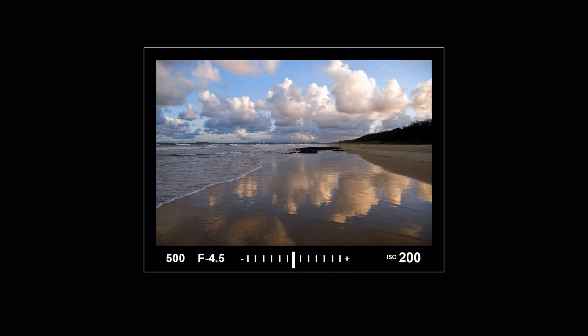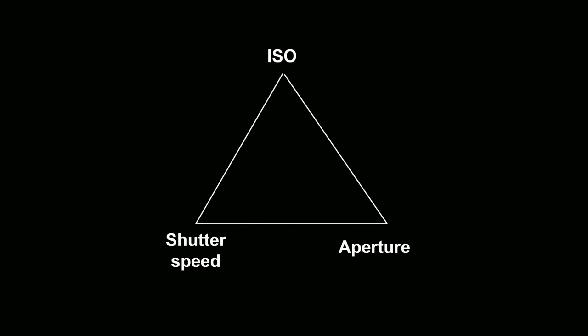So now you know what the light meter looks like and where to find it, but what does it actually do? If you recall from our last video when I introduced shutter speed, aperture and ISO, I told you that each setting affects the exposure when you take a photo. You can increase the exposure with a slower shutter speed, a wider aperture or a higher ISO. You can decrease the exposure with a faster shutter speed, a smaller aperture or a lower ISO. The trick is to find a suitable combination of settings to get a correctly exposed photo. The light meter is basically an indicator or a guide to how much light is coming into the camera based on the settings you choose.